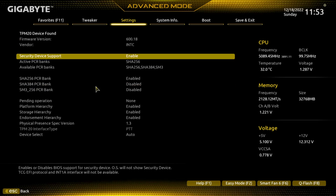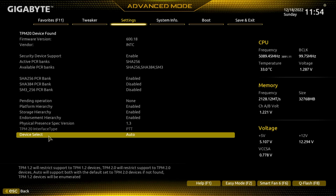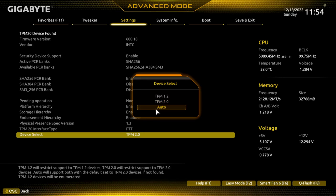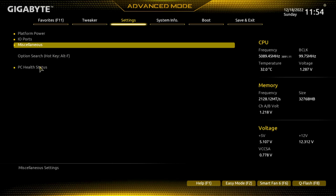Trusted Computing — this is where you find TPM 2.0. That's where you'd enable it for Windows 11, but it's on auto so it doesn't appear to matter. As you saw in other videos, we do have Windows 11 running.